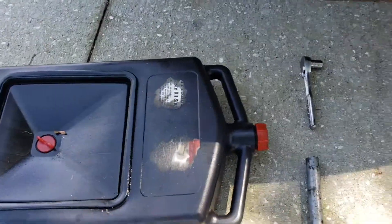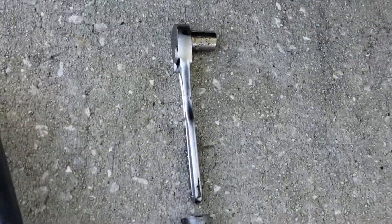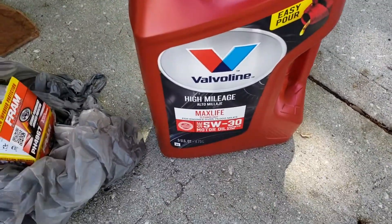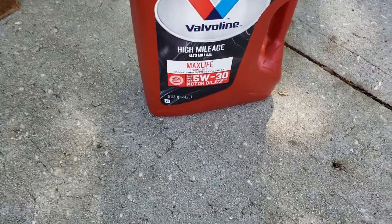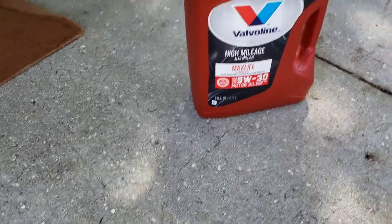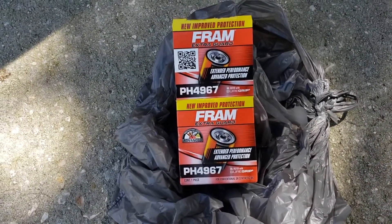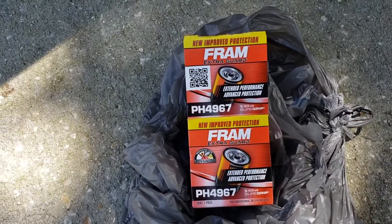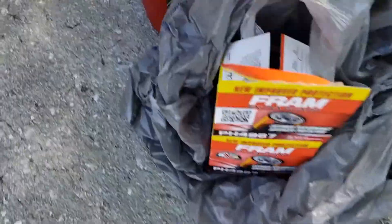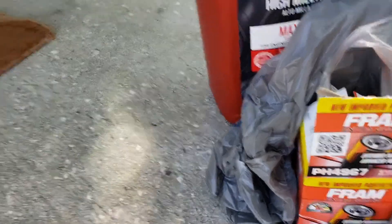You want to gather everything you need. I have an oil pan here, a socket wrench with a 14-millimeter socket, my 5W-30 Valvoline high mileage oil — because this car has almost 180,000 miles — and then I have the Fram PH4967 filter. I don't go too expensive on the filters; this one is relatively cheap because I figure every three thousand miles I'm going to change it anyway.